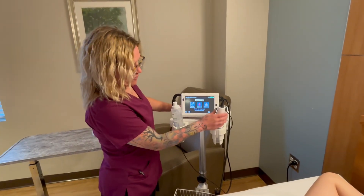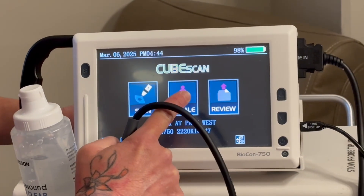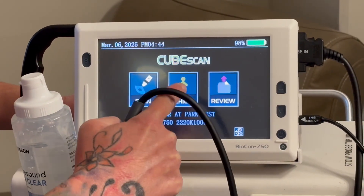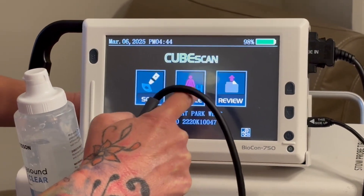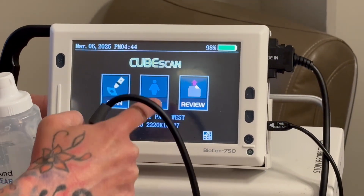The first thing you're gonna do is power on. The power button's down here, so I select it. Your options are gonna be female, child, female with the H which is hysterectomy — because it matters on your scanning results — and then male.